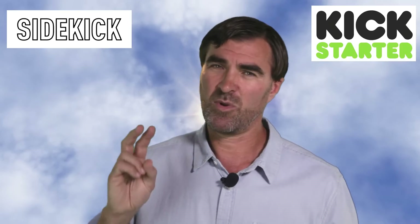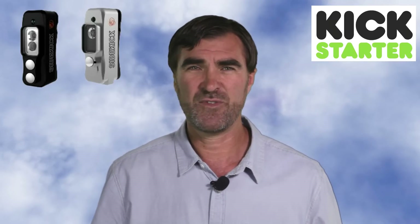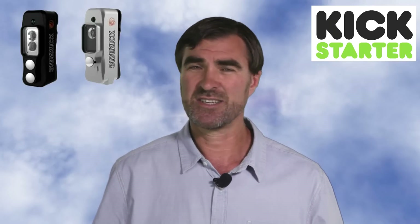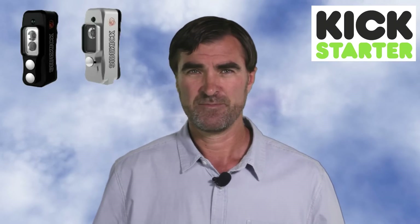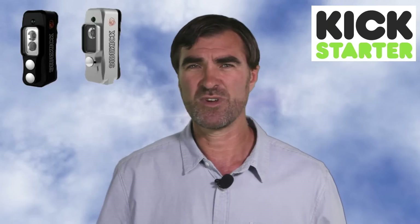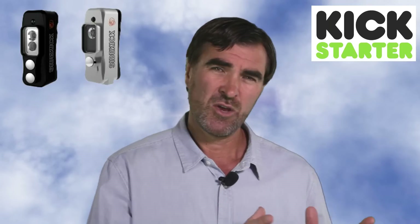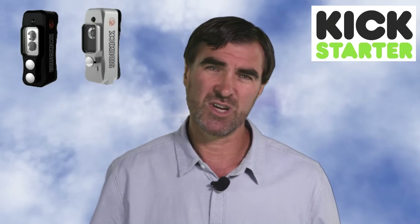Sidekick will be available in two different versions. There's a 90-degree floodlight with 150, 300, and 600 lumen options. There's also the Sidekick Duo, which has the floodlight but also has a 23-degree spotlight as well. Depending on what light configuration you use, Sidekick will last from one to four hours on a single charge.